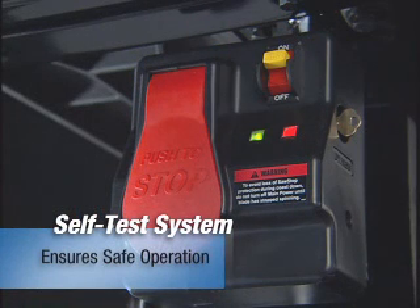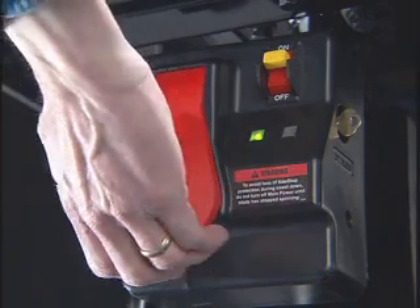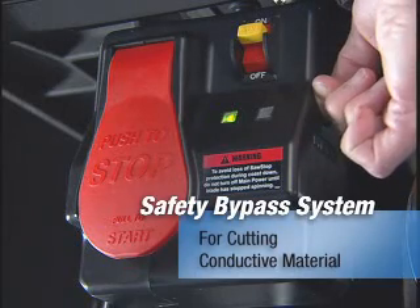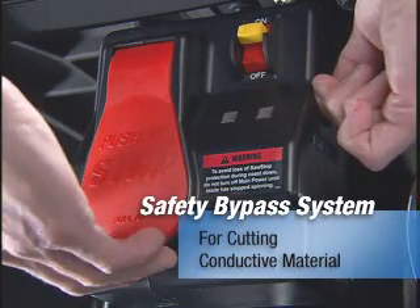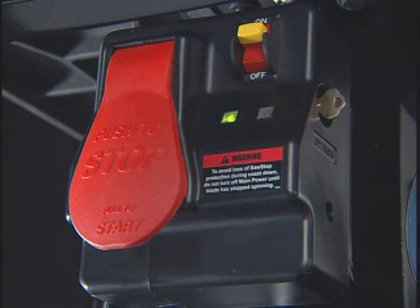Continuous self-checks monitor the safety system and ensure it's functioning properly — a green light means the saw is ready to go. The bypass feature allows you to cut conductive material without activating the brake.